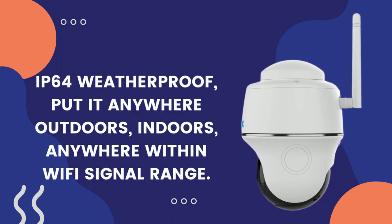IP64 weatherproof — put it anywhere outdoors, indoors, anywhere within Wi-Fi signal range.